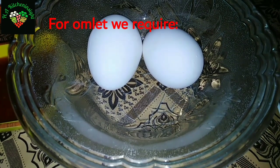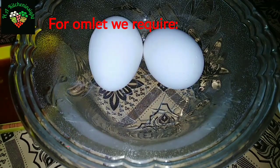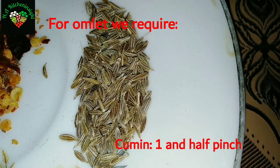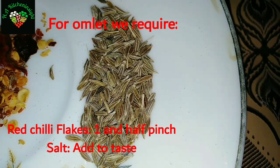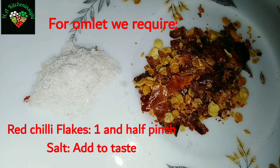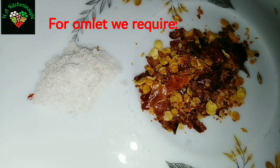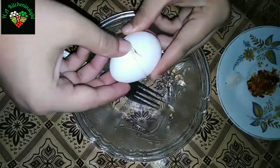In the name of Allah, let's start the preparation. First we will make an omelette. We need two eggs, some wheat flour, red chili flakes, and salt to taste — no milk needed. Let's prepare the batter quickly.